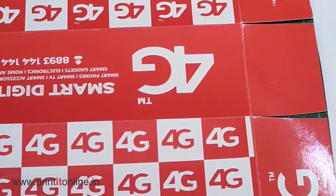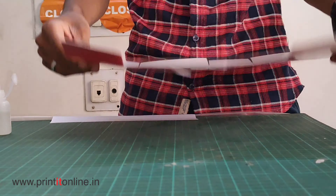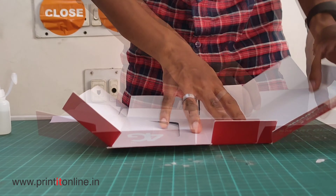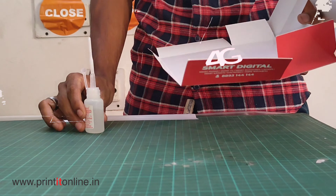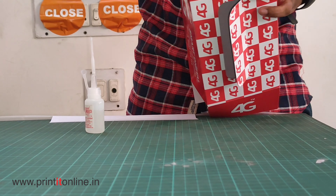We are going to fold the sides. We are going to cut the sides and fold the sides. We are going to close the sides.